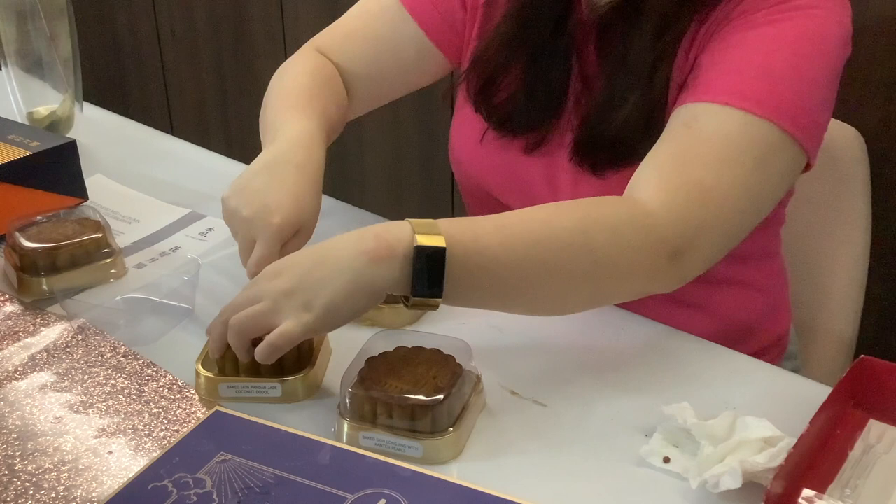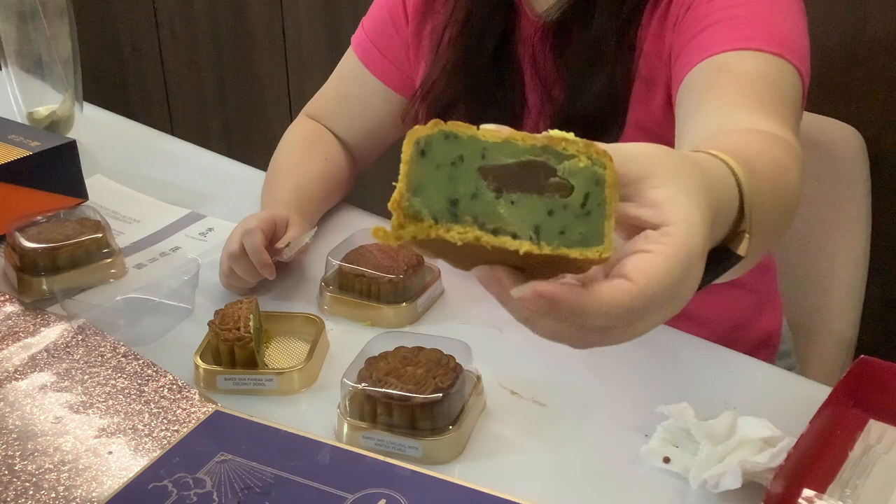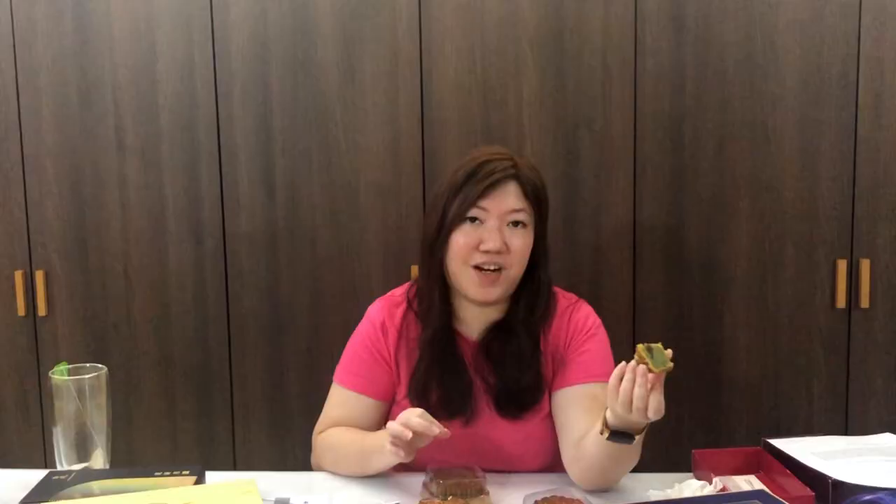Let's start with the coconut dodol pandan jade. I love how they play with local flavors and re-imagine it as a mooncake. They have the coconut dodol inside, and then you've got the pandan jade with black sesame seeds. Their baked mooncake skin is never too thick — the thickness is just nice, a perfect balance. The dodol gives that mochi-mochi chewiness. The jade is pandan, so it's almost like eating kaya — a firmer version — and it goes very well with the coconut dodol.